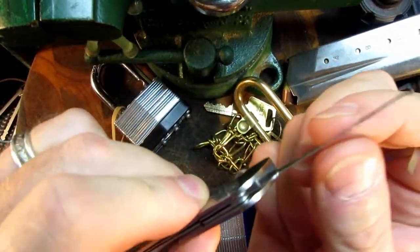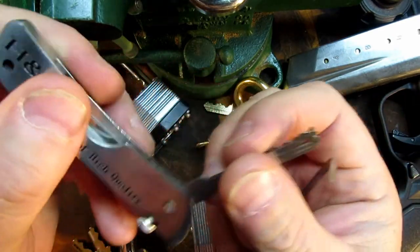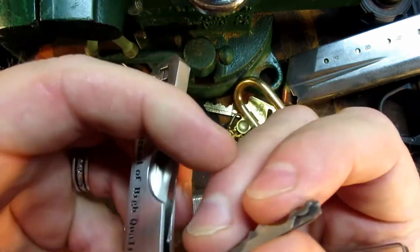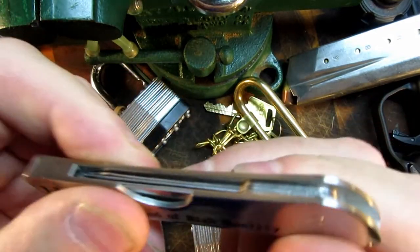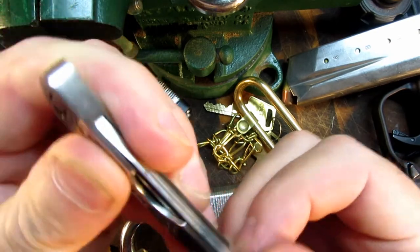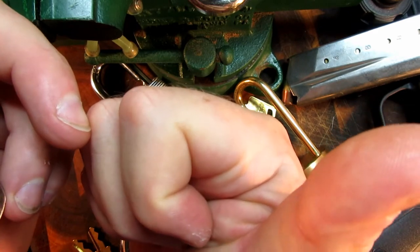So there you go — it's not a bad little pick set. I don't know how tough the actual picks are going to be or how much abuse they'll take, but for the price — under 12 bucks — it's something you can carry around in your pocket. It's a handy little pack and I'm quite pleased with it. Store that lever back in there. Yeah, I don't think it's bad at all. Thanks for watching guys, catch you later.